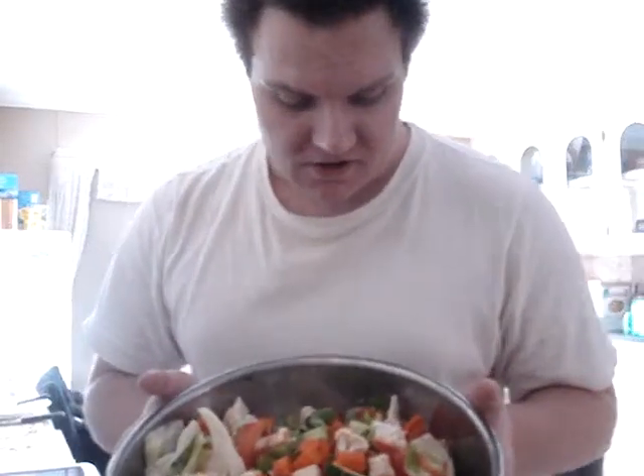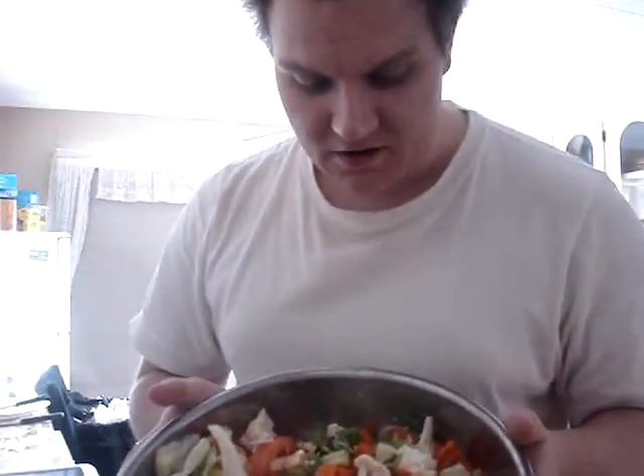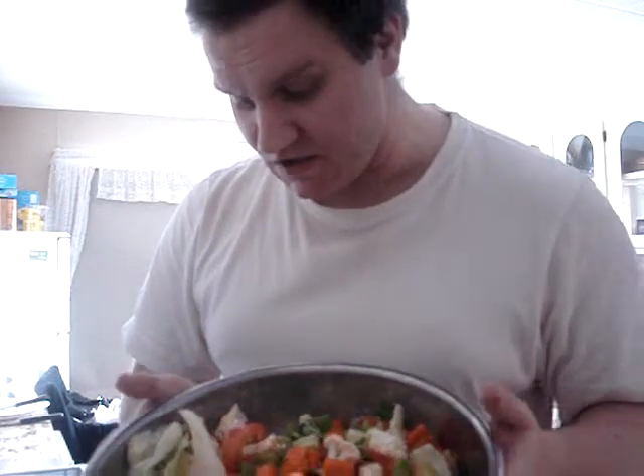Alright, this is take three of my New Year's resolution video. This one's just going to be mostly about me and what I'm eating. Okay, this is a salad here.